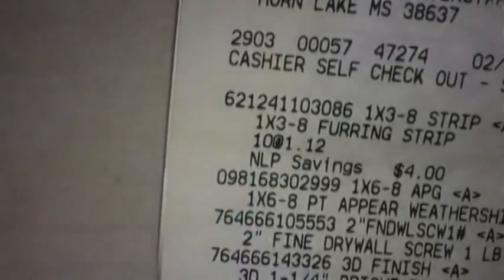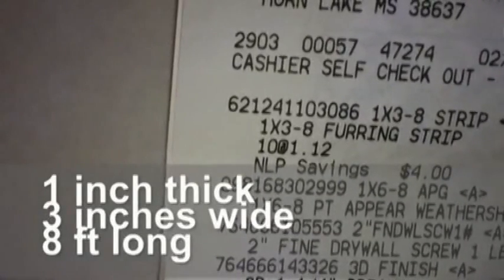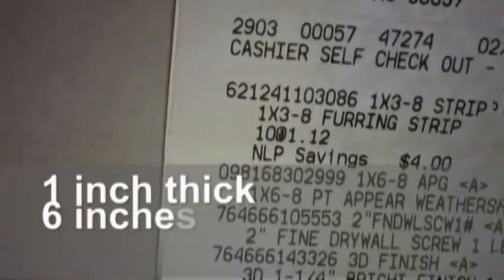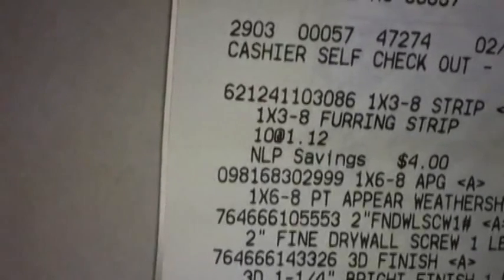I also purchased eleven one-by-three-by-eight strips of wood and they were a dollar and twelve cents each. And I purchased one plank — a one-by-six-by-eight — and it was four dollars and ninety-seven cents.